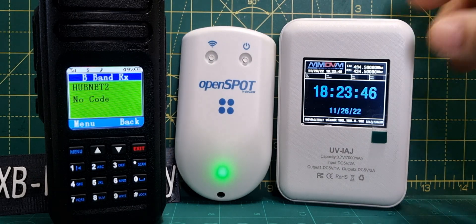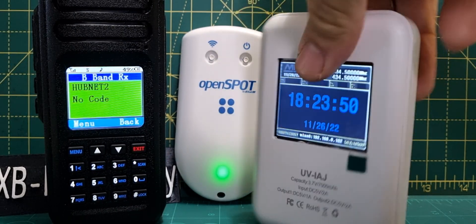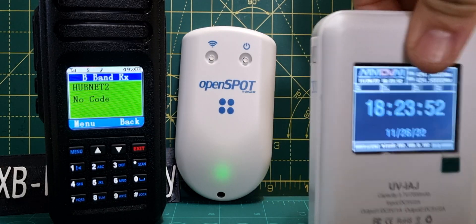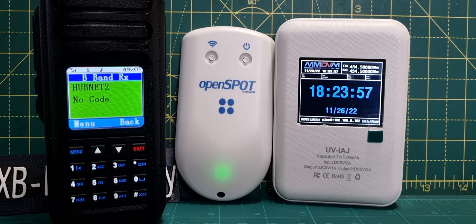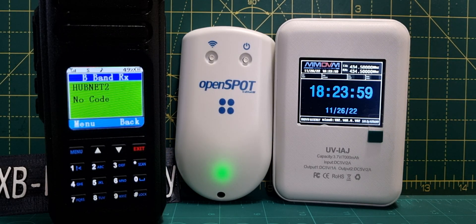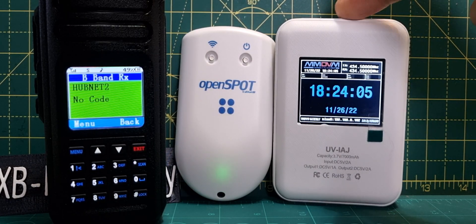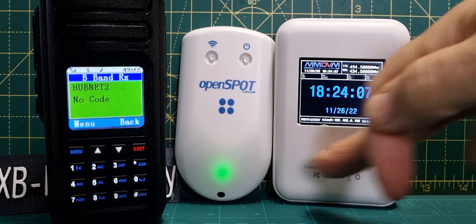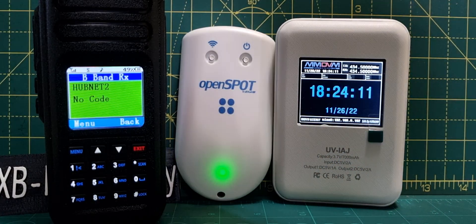It's a smaller unit. For some reason they don't make a stand for it — I don't understand why. This unit stands no problem at all, but the Open Spot 4 Pro will just fall over. It's nice the way it slips into your pocket, there's no doubt about that. The battery life on it is okay — fully charged it would probably last most of the day but not day and night. This R-Finder would be on day and night — it's got three large batteries in the bottom.